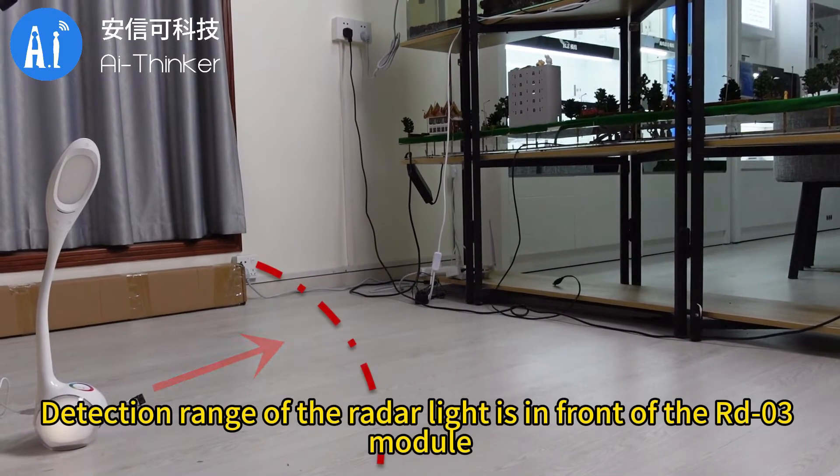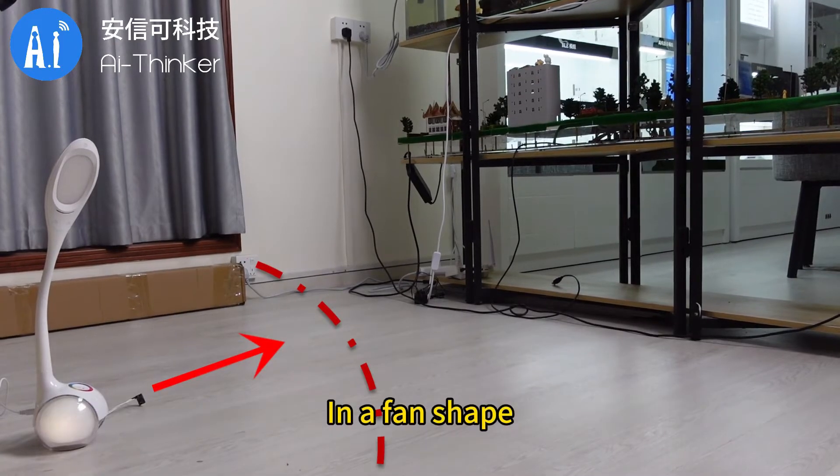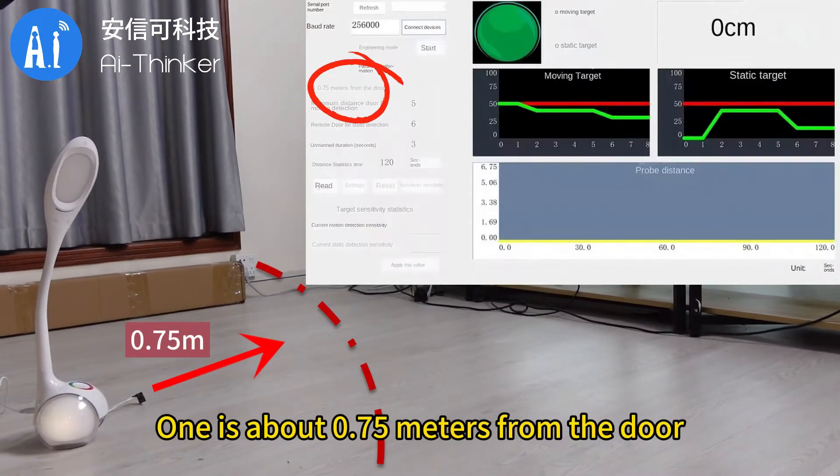The detection range of the radar is in front of the RD-03 module in a fan shape, approximately 0.75 meters from the door.